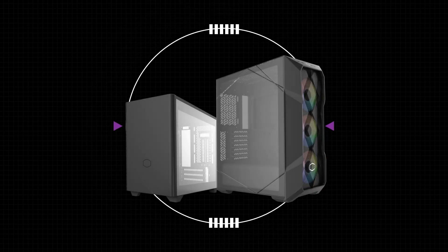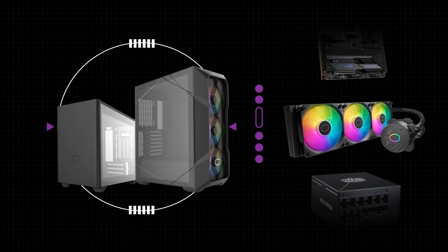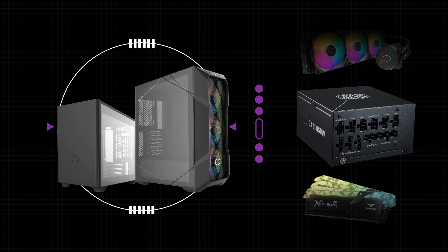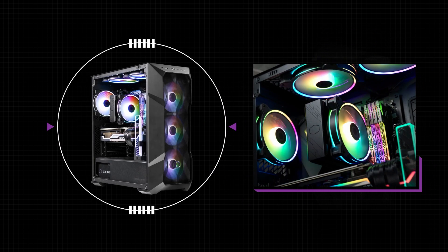When building a PC, you must assemble a variety of components and ensure that they fit and work together. To make this easier, PC manufacturers largely rely on a few standardized guidelines to ensure that various components can all fit together in one case and operate correctly.